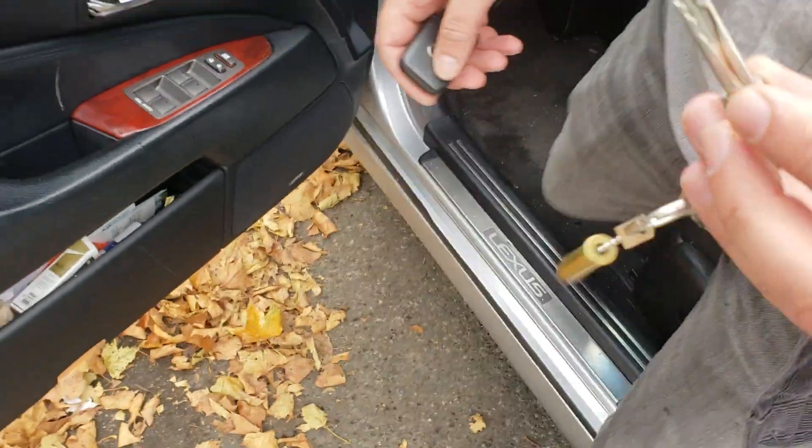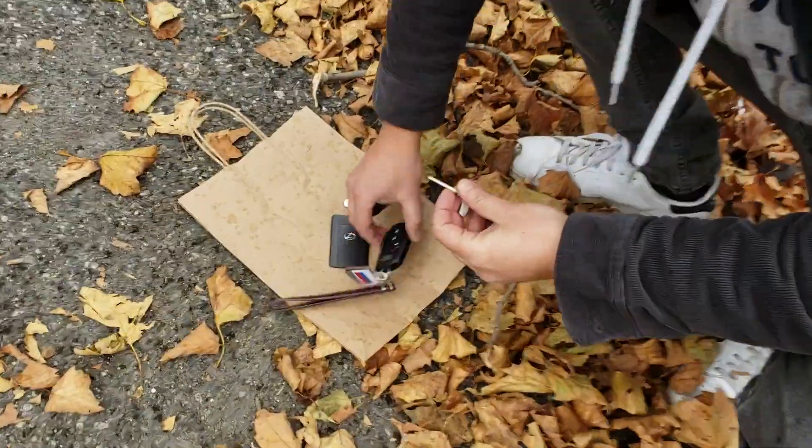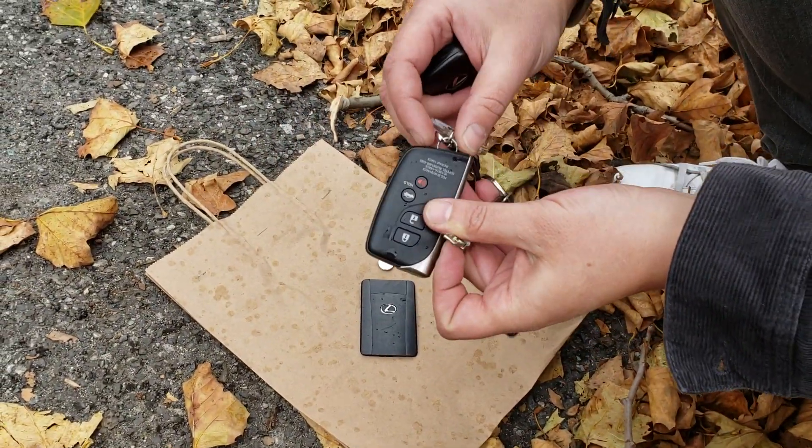Another thing: a lot of locksmiths for some reason still cut the metal links from this key, thinking this key will not fit the door lock. But this is not true.